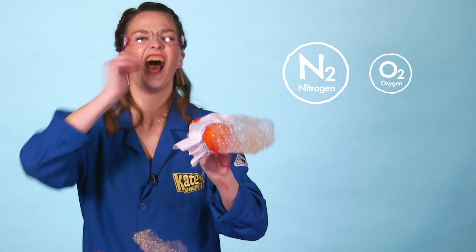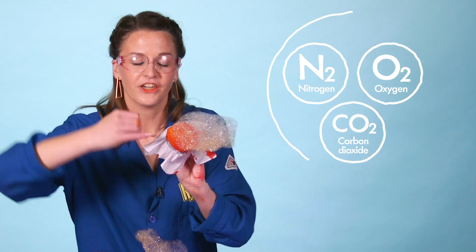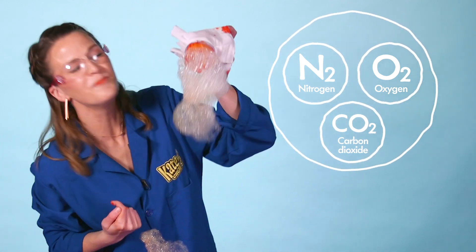And that's your bubble snake. This is one amazing bubble snake. What we did is we exhaled all these gases — nitrogen, oxygen, carbon dioxide — coming right out of our mouth. And what happens is the bubble solution right there traps the gas and we end up with this amazing bubble snake.